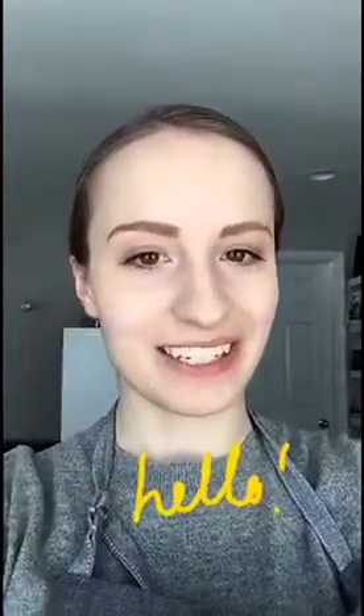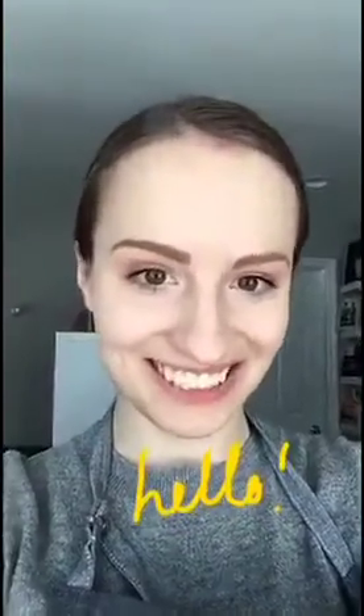Hey Feed Feed! I'm Ashley, I'm from Long Island, New York, and today I'm going to show you how to make a vanilla bean caramel apple tart. Thanks so much Julie, Dan, and everyone at Feed Feed for having me today.